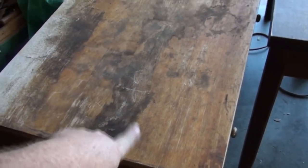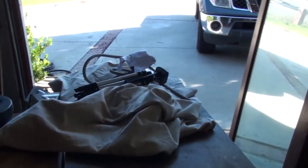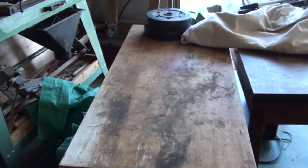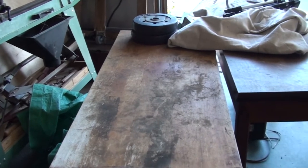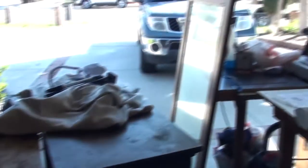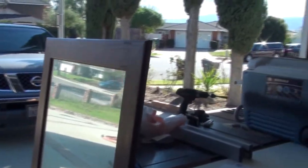It looks like it's going to be this one because it's had the least damage — water damage. So I'll have to sand the top, restain, and put a coat of polyurethane on it. I might do that today, we'll see. But everything else has to be cleared out of here.